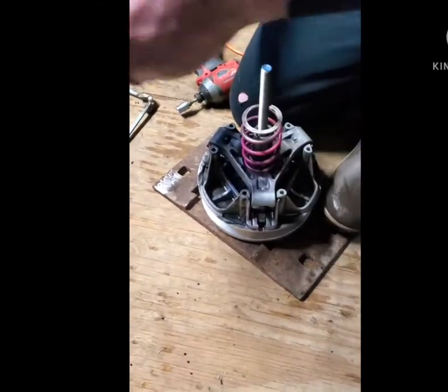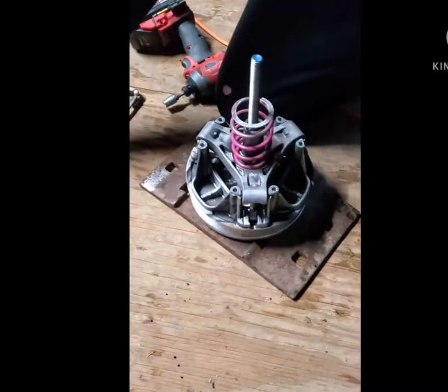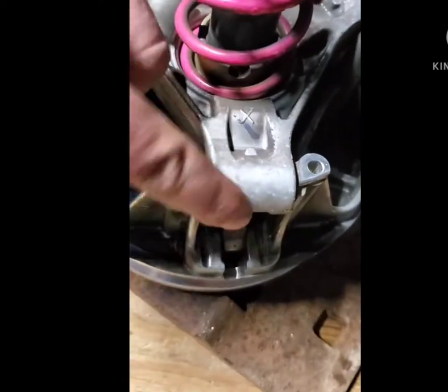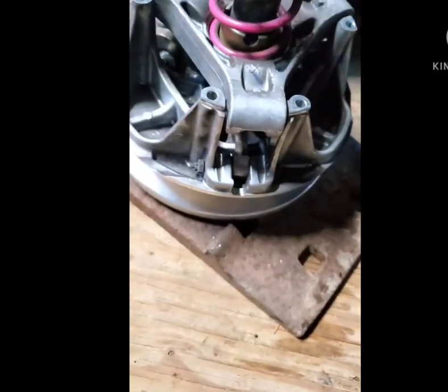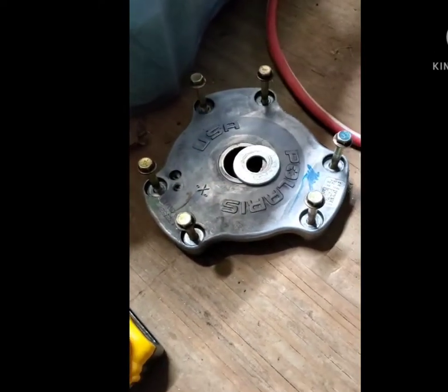This will just pull off. I'll just leave the bolts in there as is. There's an X marked on this roller, and that will follow the X on the cover.